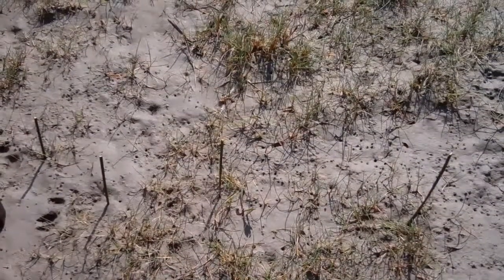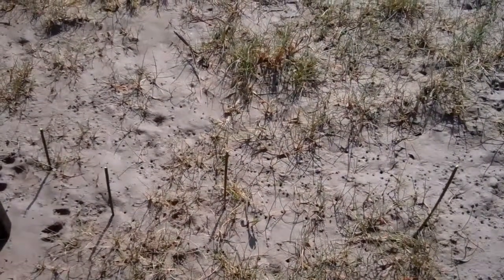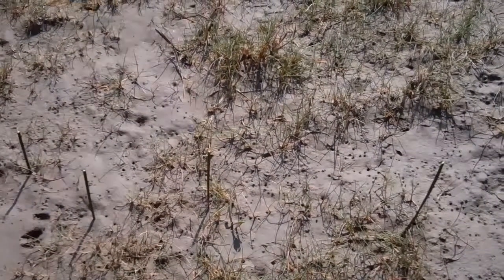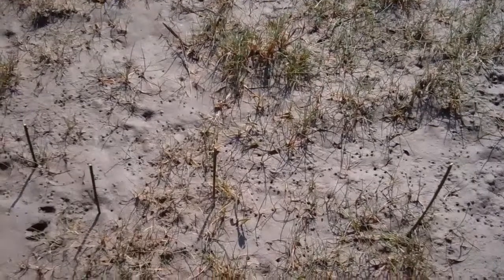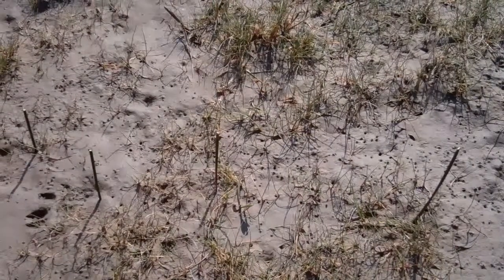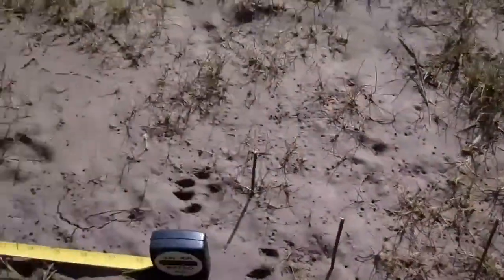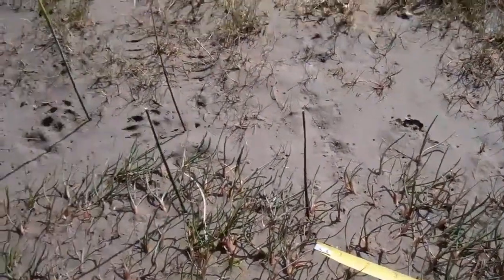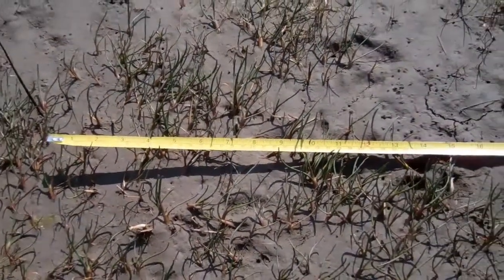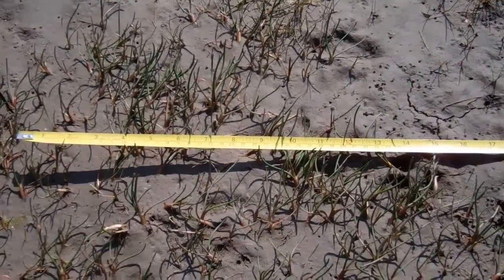The otter is part of the weasel family, and the way they usually travel — a common way — is by bounding. It's almost like the back two feet are trying to catch up with the front two. A common print pattern for the otter is a diagonal set of four prints. We've got these marked out with sticks: one, two, three, four. Then a bit of a bound and we've got another four roughly in a diagonal. A common distance for an otter traveling at normal speed is about 45 centimetres per bound.